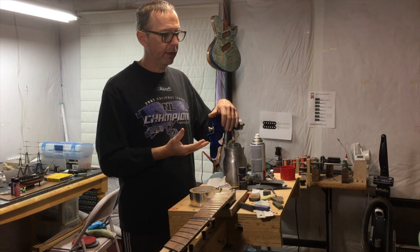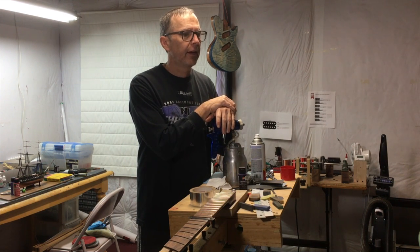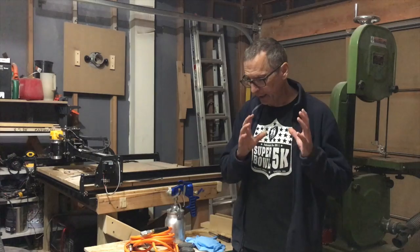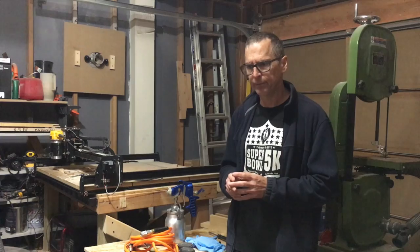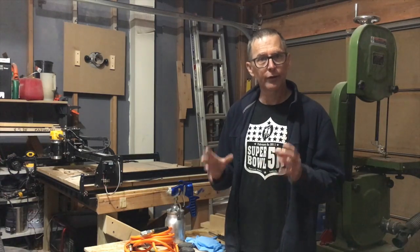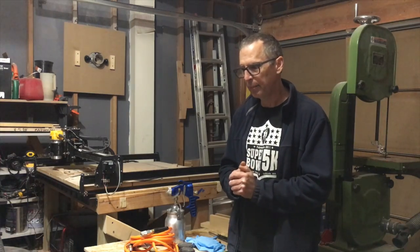But then came along the turbine HVLP system, and these really changed the game for a lot of people. With an HVLP turbine system, you're getting the whole package — an air pump and a spray gun. The way the turbine system works is you have a turbine air pump, which is very similar to a vacuum cleaner except that instead of sucking, it's pumping. The turbine is about the size of a bread basket — very small and compact — which makes it very attractive to a lot of buyers.